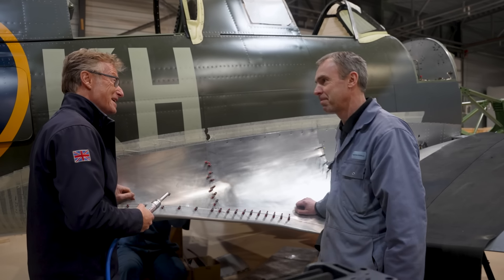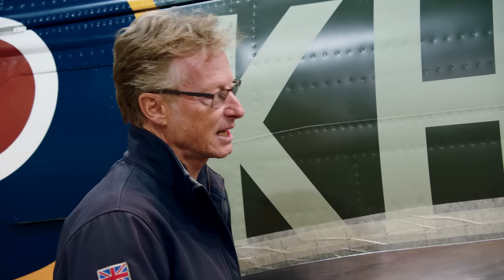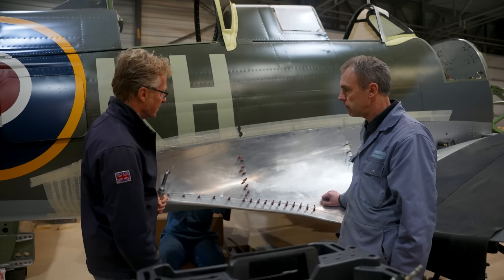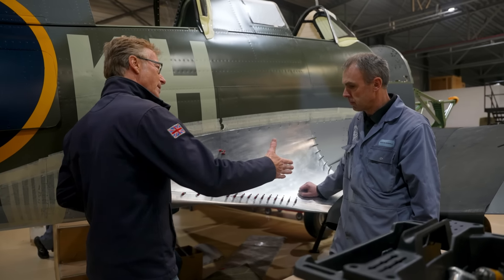That'll do! Brilliant. Mo, thank you so much — I cannot wait to fly her, I'm super excited. It's been wonderful to see her in this state and all the work that you're doing — such skill, it's just brilliant to see. Thank you so much. Pleasure.